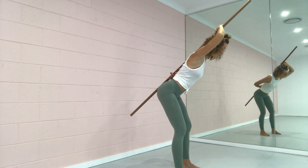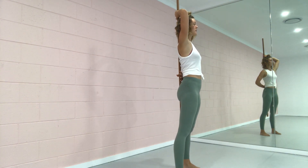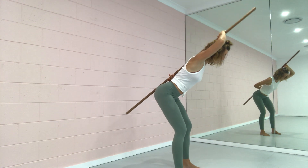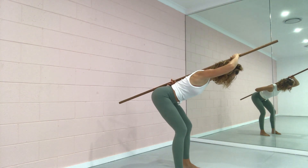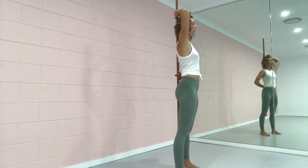Inhale to come up. Again, shifting the weight back onto the heels and then coming up as you inhale. Trying that a couple of times — bringing the weight back onto the heels, making sure that the upper back and middle area of the spine is not losing contact, and coming up.